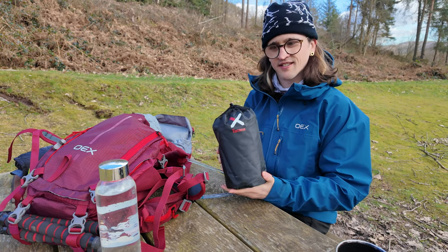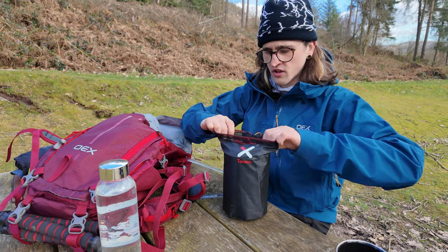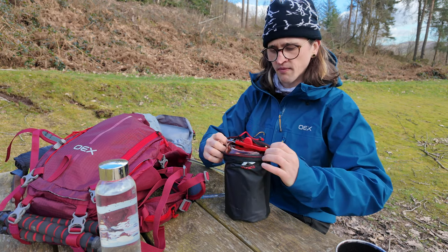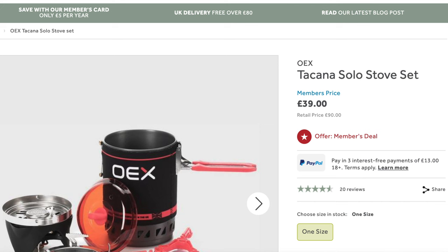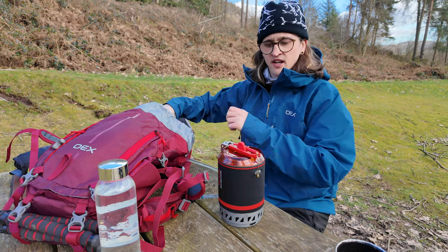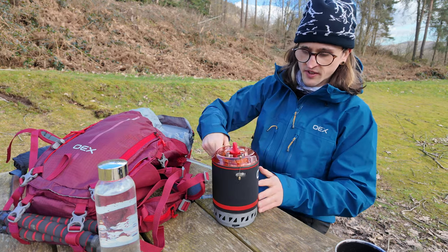This is the OEX Takana stove, which we got from Go Outdoors. We got it more for when we go camping. We ended up getting it in what wasn't really a sale — we got about 20% off, so it ended up being between 40 to 50 pounds. I can't remember exactly how much but it was pretty good.